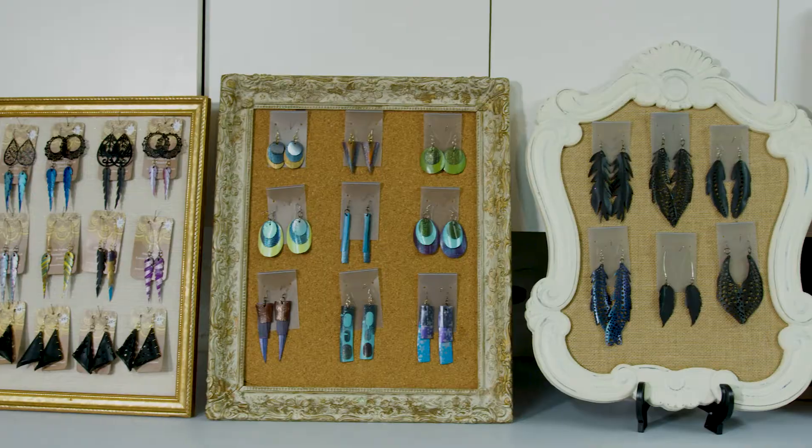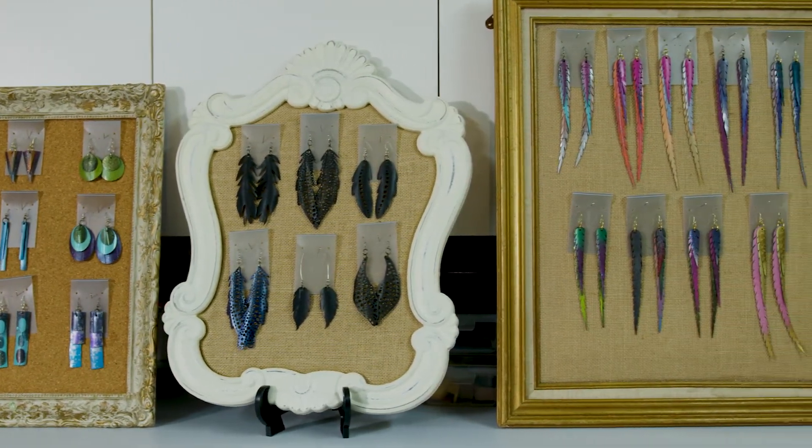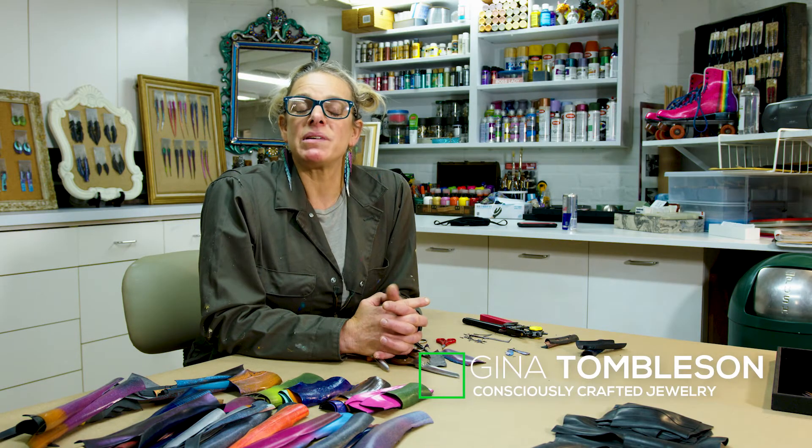So for me, being able to take trash and recycle it into something beautiful or upcycled — or however you want to call it — it makes me feel good. My name is Gina Tombleson and my business is called Consciously Crafted Jewelry.